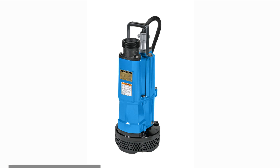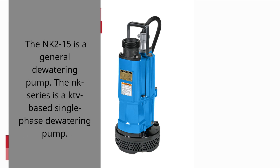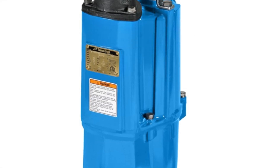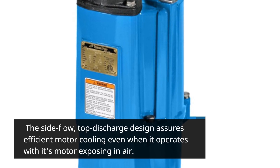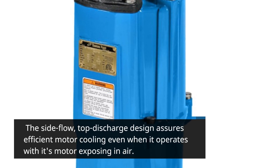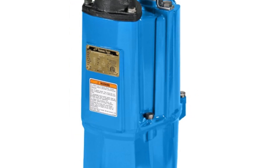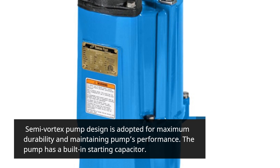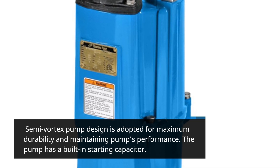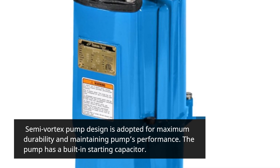The NK 2-15 is a general dewatering pump. The NK series is a KTV-based single-phase dewatering pump. The side flow, top discharge design assures efficient motor cooling, even when it operates with its motor exposed in air. Semi-vortex pump design is adopted for maximum durability and maintaining the pump's performance. The pump has a built-in starting capacitor.